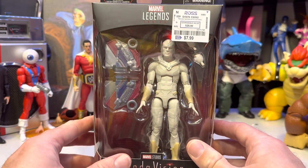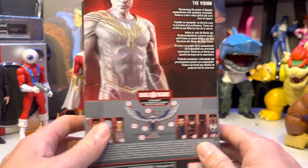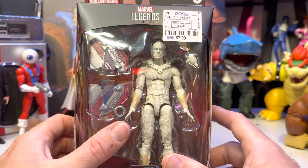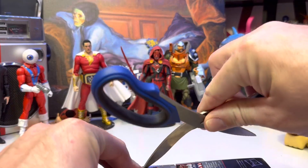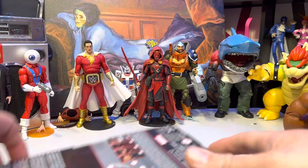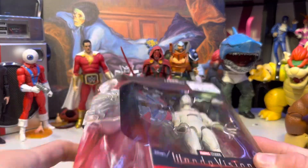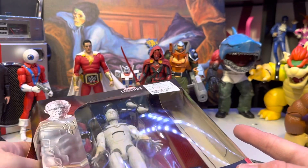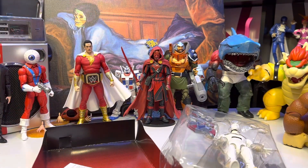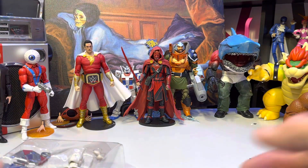This is the WandaVision version. If you have not watched that — spoilers — the Vision comes back white, which is from the comics, I believe. This is going to be a twofer. I do have another random pickup as well from a Ross. I had a bunch of stuff get canceled — pre-orders from Walmart — and usually within a month or so of that happening, they appear at Ross, so I've just been checking the Ross stores when I pass through.